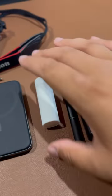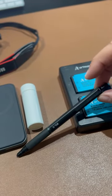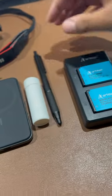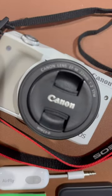MagSafe, Tynols, the Zebra G750 all-metal pen, backup batteries, and the Canon EOS M3 on a 22 millimeter lens.